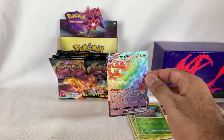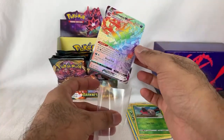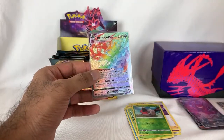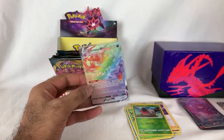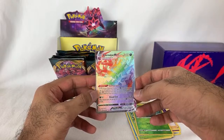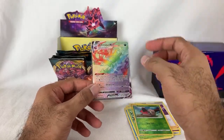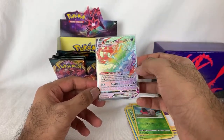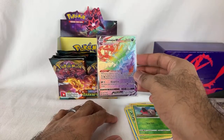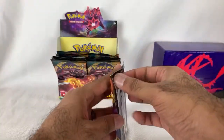Rainbow Rare Eternatus VMAX! That is going in a sleeve right away. Oh my goodness, that is beautiful. I didn't even know that was a thing — I didn't know they had a rainbow version of Eternatus. I know there's not a rainbow Charizard, but this is one of the main ones in the set. Rainbow Eternatus — wow. I am totally satisfied. Even if I don't get the Charizard, I'm happy. I love the way they did the rainbow cards — they have such an amazing texture. Eternatus VMAX Rainbow Rare — that is amazing, super, super cool.